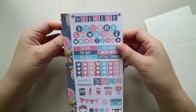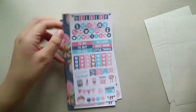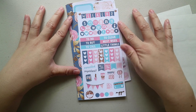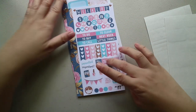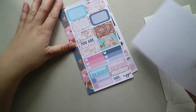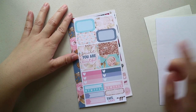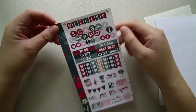Next I got this kit that is in glossy — the first two were matte, by the way. So again, side washy, weekend banner, icons, headers, flags. What do you call these? Bill due, payday stickers, some functional stickers. Then you have your sidebar, half boxes, a full box, and I believe these are half boxes as well. Ombre heart check box, habit trackers, and labels.